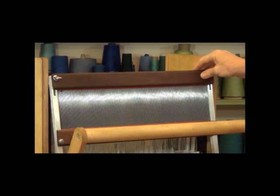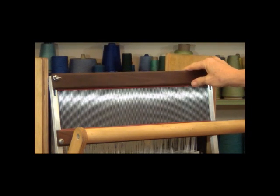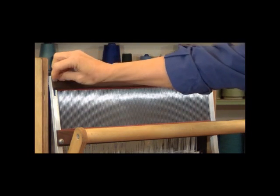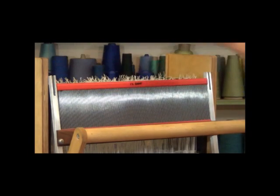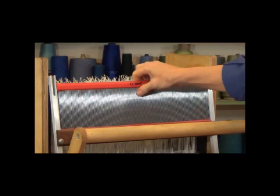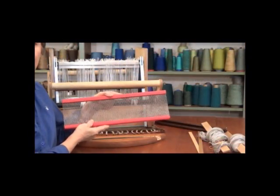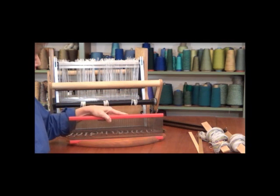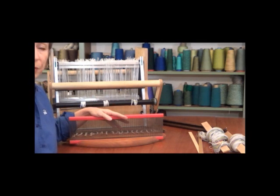First thing I'll do is take the reed out of the beater. I'll just unscrew the wing nuts, lift the top off, and then just lift the reed out. Once I have my reed out of the beater, I'll place it in my little reed holder. If you don't have one of these, they're pretty easy to make, or you can just use a couple of large books to hold it upright.